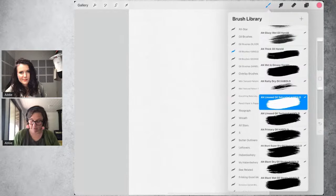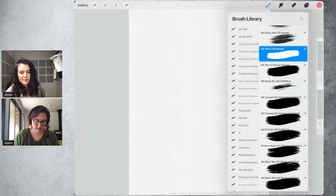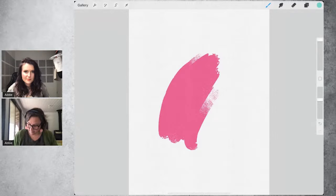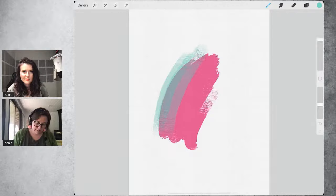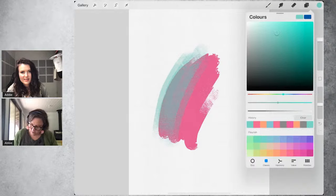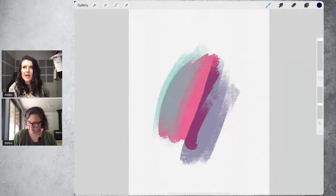One of my favorite brushes is thick oil. Unlike the others, you can drop the opacity of this brush and when you paint over, you can still see the previous color underneath — which gives a glazed look. You can also make it darker while still seeing the color beneath it. I use this brush a lot for creating light and shadow because it gives that kind of glazed, layered appearance.